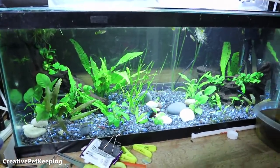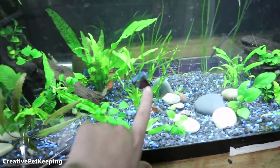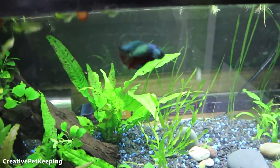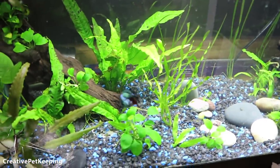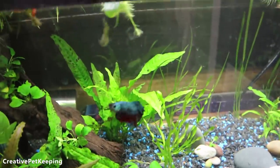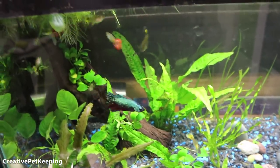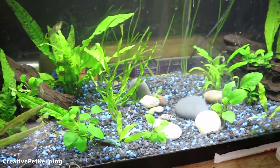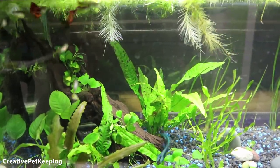This 20-gallon long is doing really well, if you ignore the dirty glass. I also trimmed Mr. Bubbles' fins — when I had Master Ball in here, Mr. Bubbles started nipping his fins before I moved him out. So I trimmed them for a fresh start. I just did it yesterday and he's hungry, swimming, and energetic. In my opinion, fin trimming — when done for a good reason and not willy-nilly — really benefits your fish. He's swimming very well because of it.